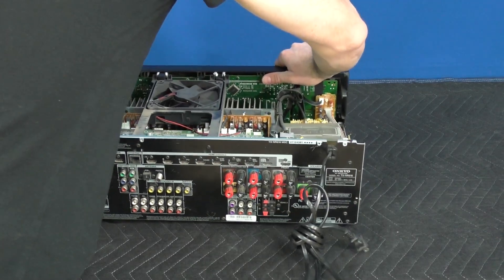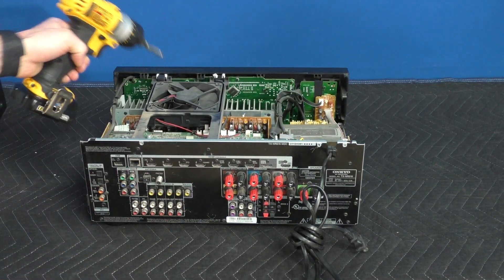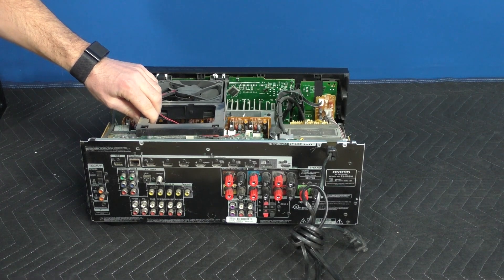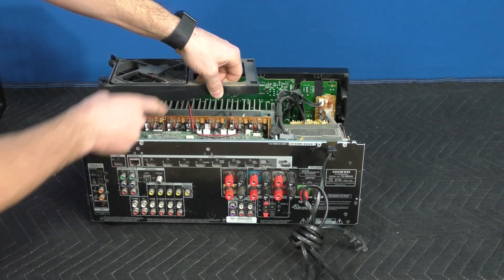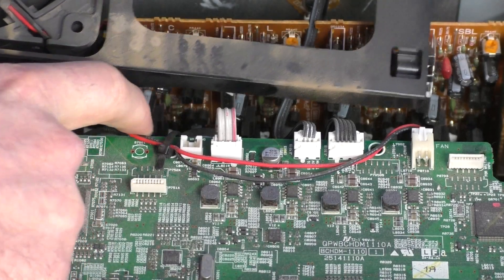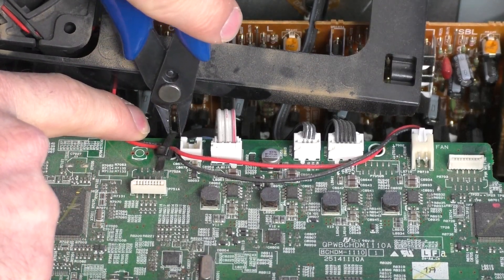We'll rotate again so the back is facing us. We have two screws here for our fan. Now the fan should pull out but there is a wire that's trapped with a zip tie. Be very careful when you're cutting the zip tie — you don't want to cut one of the wires.